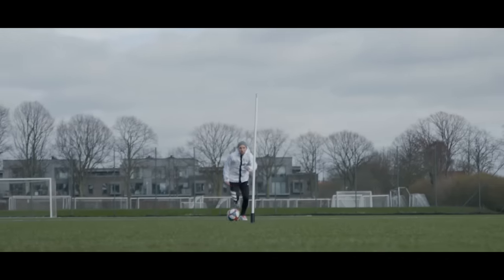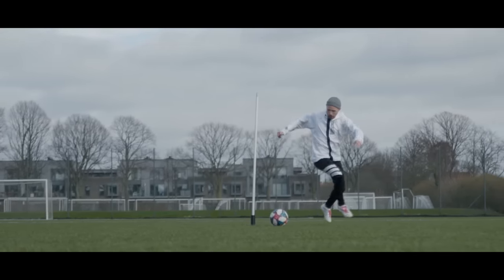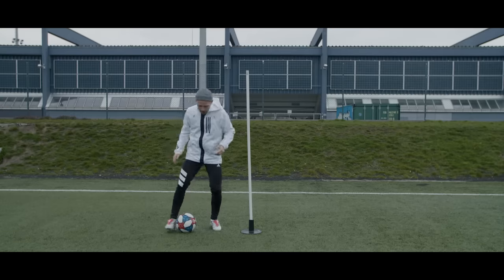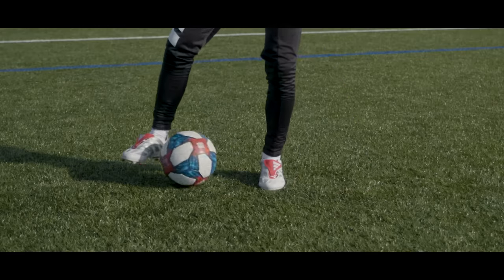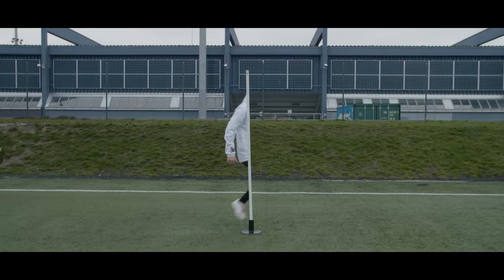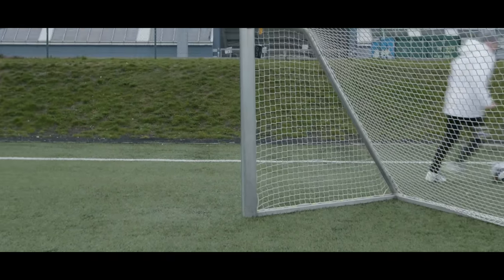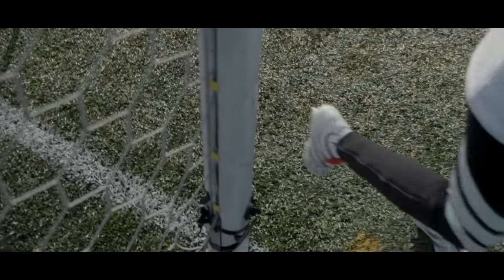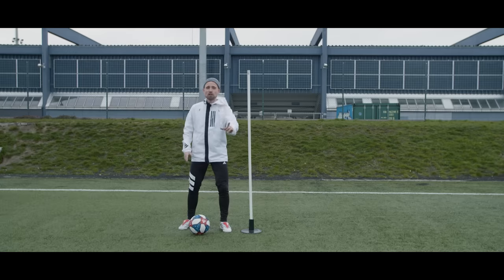Of course, this looks easy in super slow-mo, but it's a different thing pulling it off in a match, so you want to make it second nature. Start out working on this on your own — make sure everything is hardwired into your brain by doing all these little inside scoops between your feet with a bit of jumping in between. Once you feel good about that, make things a bit more difficult by finding some obstacles and basically croqueta-ing your way around them. That could be a pole, a goalpost, a photographer, or basically any obstacle where you're training. Remember to do La Croqueta with both your strong foot and your weak foot to be ready for everything you might encounter in a match.